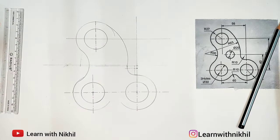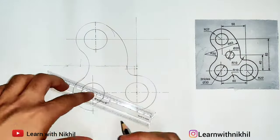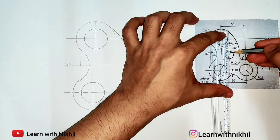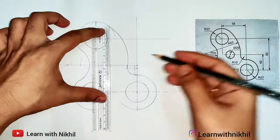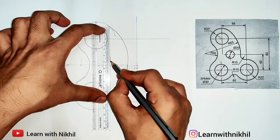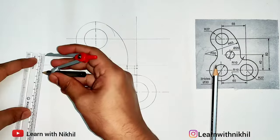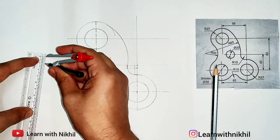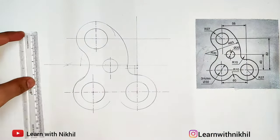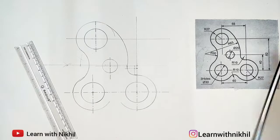For drawing the curve you have to locate the center point — that is important. Now for drawing this circle, the other center point is not given so we'll assume it at the center of the diagram. I'll draw the center axis line — big gap, small line, gap, big line. Where it intersects, the diameter given is 20 millimeters, so taking 10 millimeters I'll draw the circle.